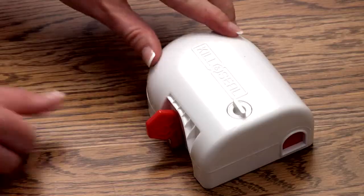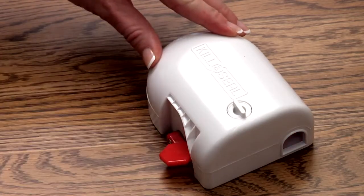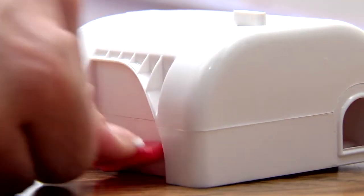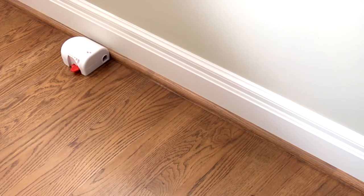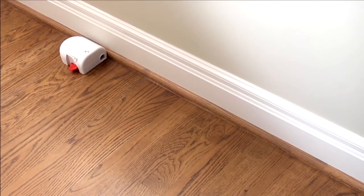Replace the bait hatch. Set the trap by turning the red lever on the trap until you feel it engage and set. Place the trap where you've seen signs of rodent activity or along the wall where rodents primarily travel. The trap should be placed lengthwise against the wall with the entrance hole nearest the wall.